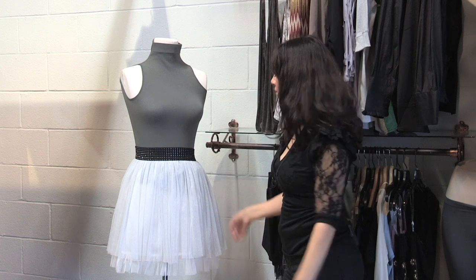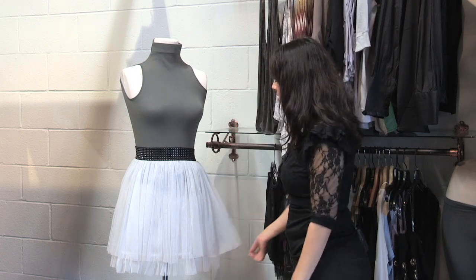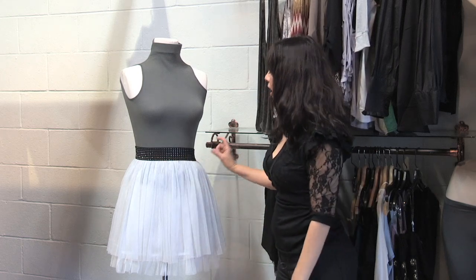What you want to do is start with a flowy fabric that doesn't cling. This is a nice mesh fabric that flows away from the body — you can see it is gathered and flared.